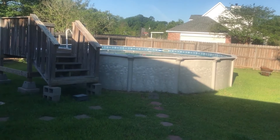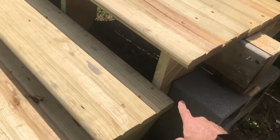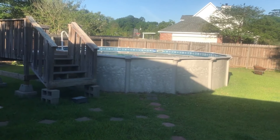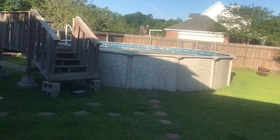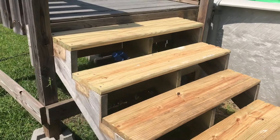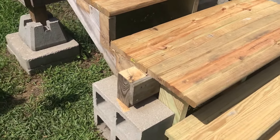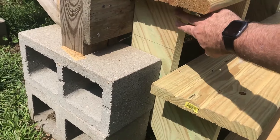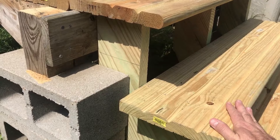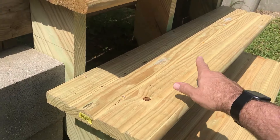Until just a couple days ago, we had the railing of the steps on both sides. The steps ended right here so we still had a long step down. I had a plastic stool to step on at the bottom and that didn't look great. So my wife and I went to Home Depot and got a couple of step extension pieces. We got two at first, then realized we needed one in the middle for more support.